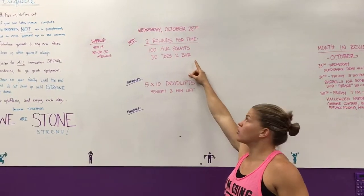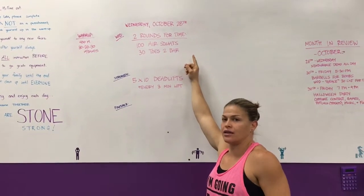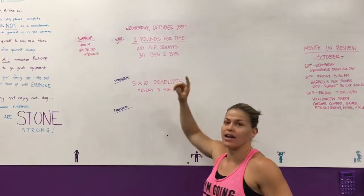So right into the workout — we're doing two rounds for time. Seems like a weird two rounds; we don't really do that, but you'll see why.